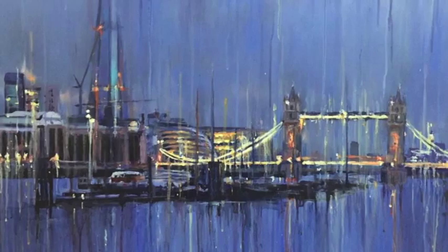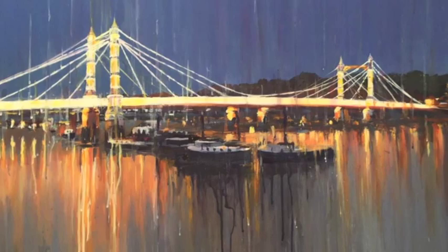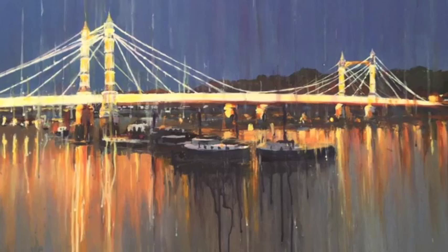You can look at this one on London Bridge - the way that the paint runs down the canvas, the way it looks, the way it feels, there's something really ethereal about it, something intriguing. As you're looking at the bridge you see the lights from the bridge reflecting on the waters, and it's the deft use of paint as it comes down.